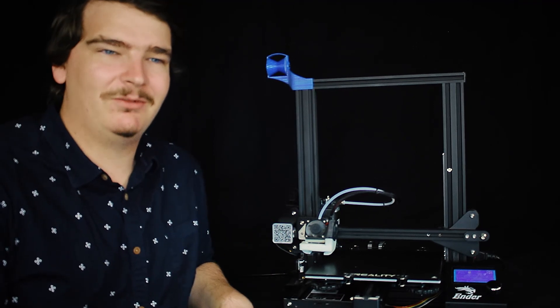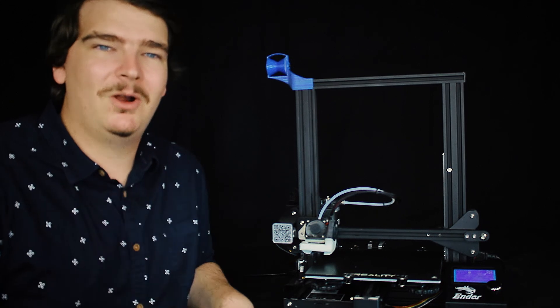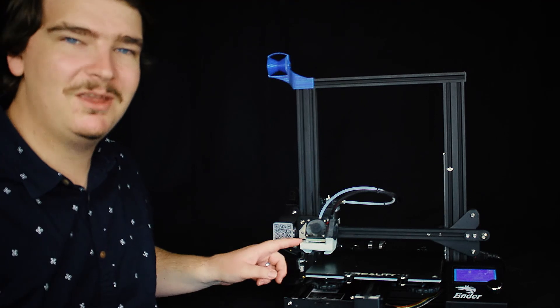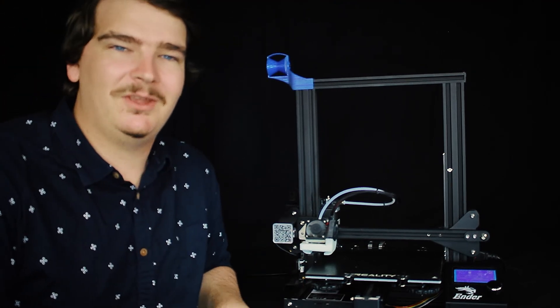Since Creality's fan ducts are not very good — they're just like a little 90 degree scoop — you do have to go to something like this here which is the Hero Me fan duct that can be found on Thingiverse pretty easily.